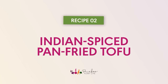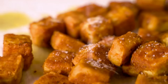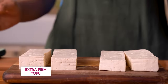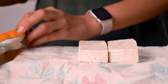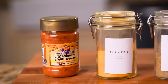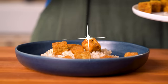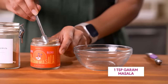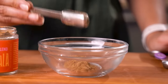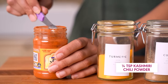Next up, we're making an Indian spiced pan-fried tofu. It's so flavorful but comes together really quickly, making it perfect for weeknight meals. We don't need to freeze and defrost the tofu like the last recipe, but we will press the slabs to remove excess water so the tofu can crisp up better. Our spice blend has just a few ingredients: garam masala — an amazing Indian spice blend that adds a subtly sweet, warm, and almost floral flavor — ground cumin, turmeric, and a dash of Kashmiri chili powder for a little heat.